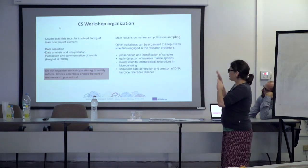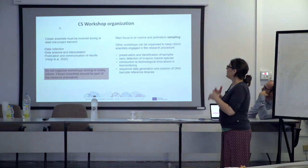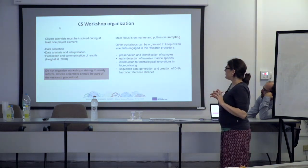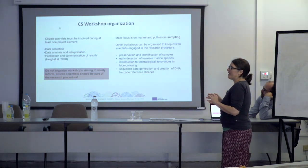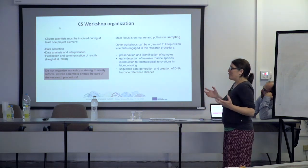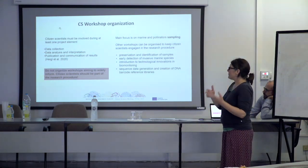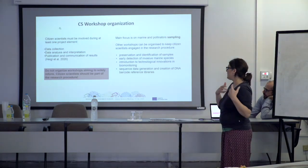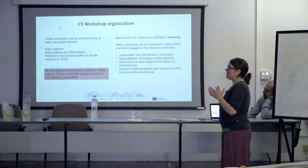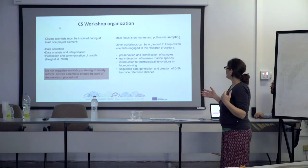One very important thing is that citizen scientists are not just your data collectors. They're not your free workforce going out and changing your bottles on your malaise traps. They have to be involved from the start of the project — the project has to be explained to them, and they have to be involved not only with collection, but ideally with analysis, interpretation, publication, and communication — the whole workflow, basically.